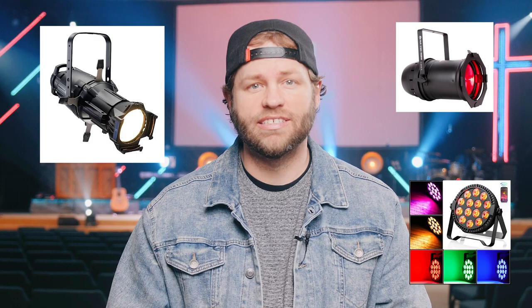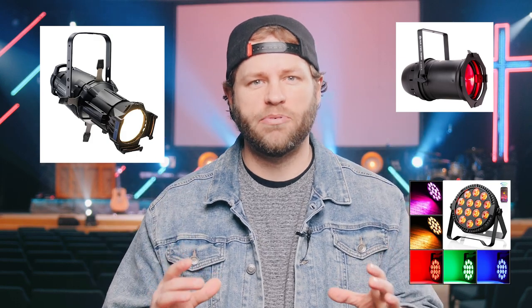One mistake that I made early on — and that I see a lot of churches doing — is mixing different types of fixtures that have different white balances to do your key lighting of people. Maybe you grab some new LED RGBW PAR cans and then add those in with some of your old conventional Source 4 ellipsoidal-style fixtures. Now you've got 3200 Kelvin mixing with 5600 Kelvin, maybe even worse, and your skin tones on camera can get really messed up. So don't use RGBW or even RGBAW fixtures.